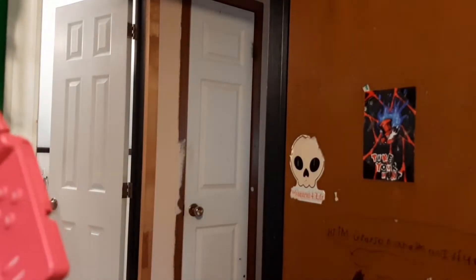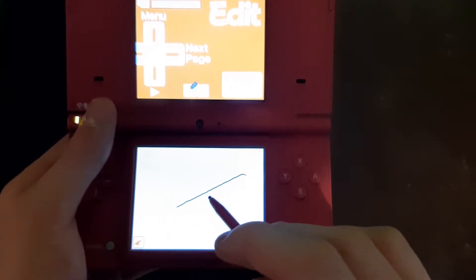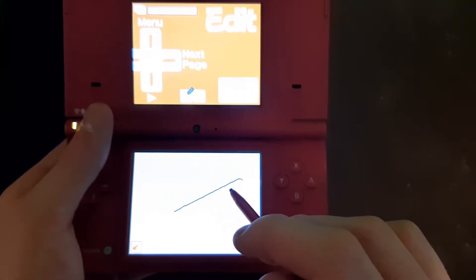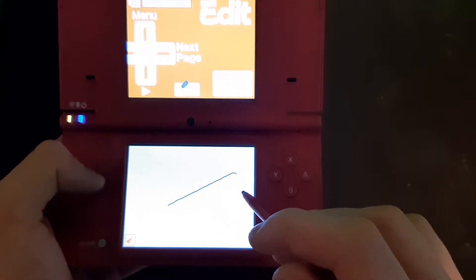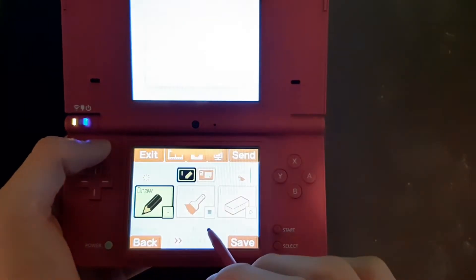That's also when I realized the pen on the side of the DS wasn't made to be lost but was actually made to draw amazing animations. After messing around for a bit, I think I finally got the hang of things. Here's my absolutely amazing gallery of flipnotes I made while using this software.